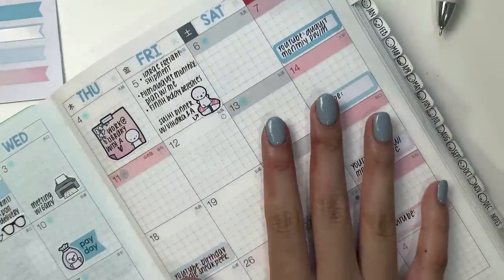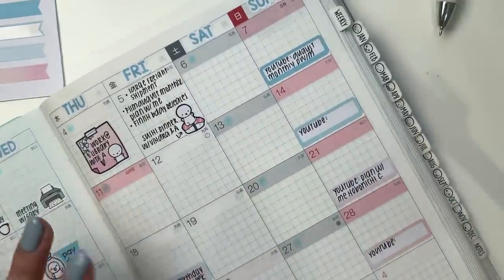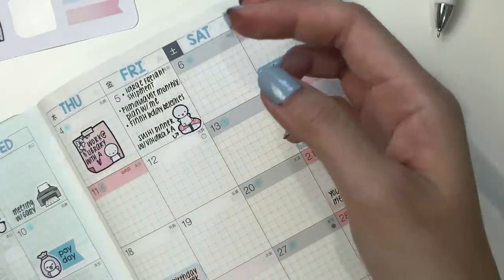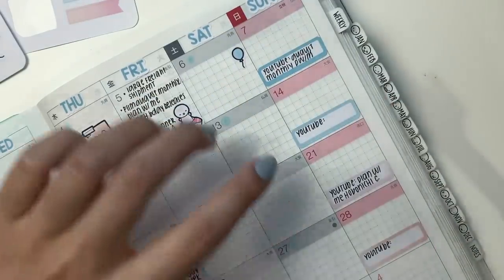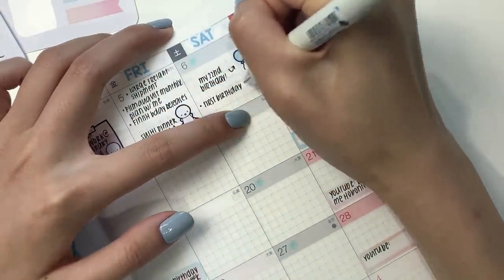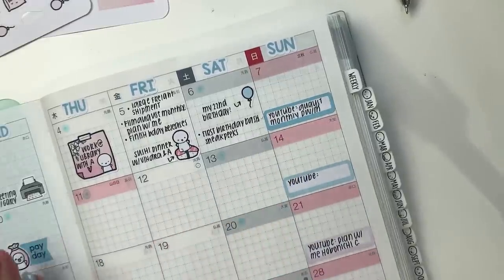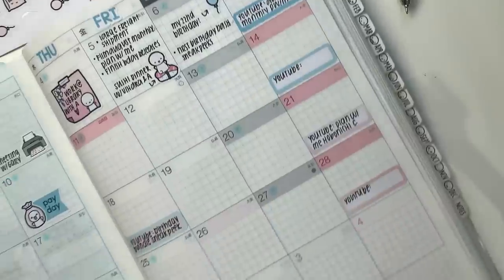That is today, and then tomorrow is my birthday — yay! I'll just use one of these balloons and doodles that come with the kit. What I'm most excited about is not really my birthday, but the fact that I get to do sneak peeks. On Sunday, I don't believe there's anything going on, so I will just leave that as is.